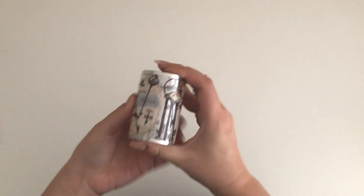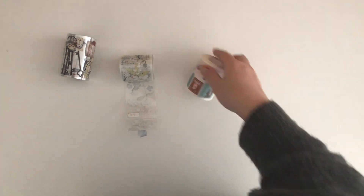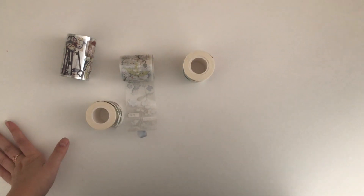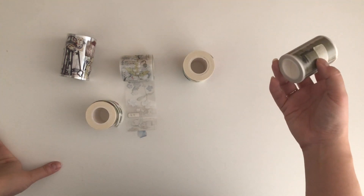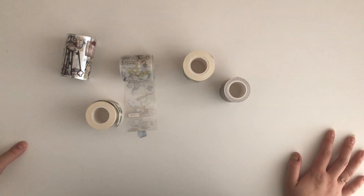What we're talking about today are PET tapes. If you're a regular on my channel, you already know how much I love them — I always include them in my stationery favorites. If you're not a regular, thank you so much for being here. I do make a lot of journaling content, so consider subscribing if that's something you're into.